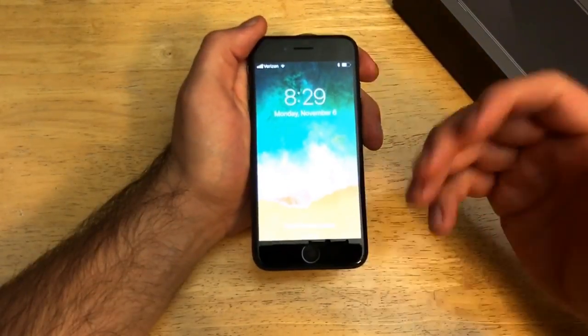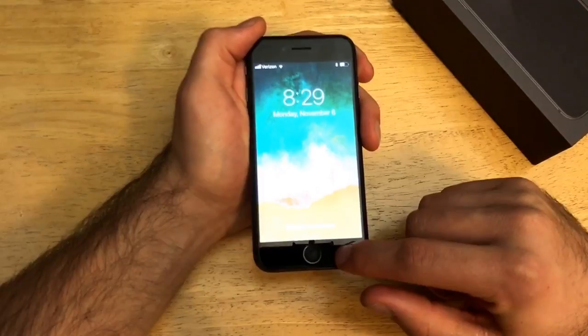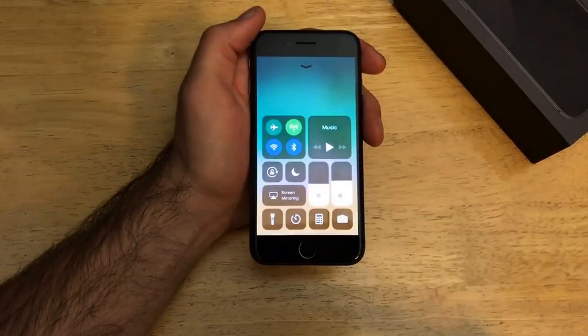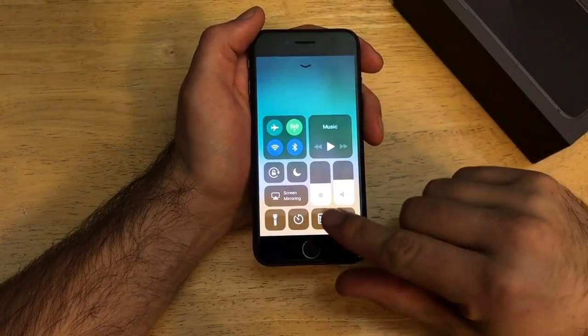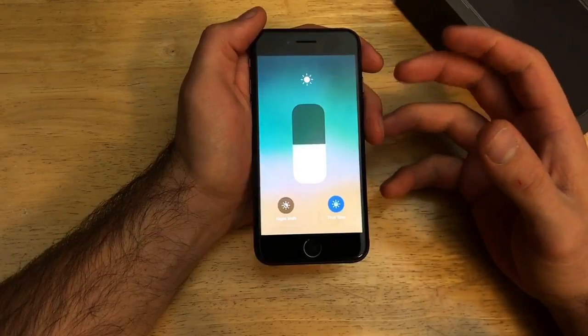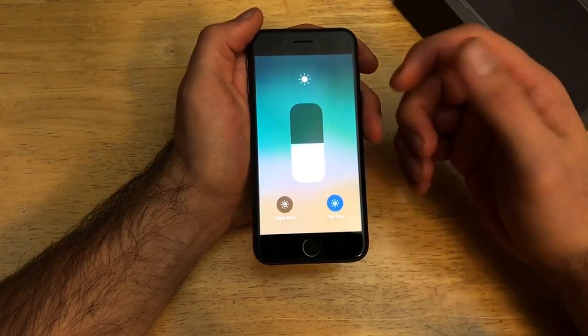So if you guys wanted to adjust the brightness of the screen, what you're going to want to do is from the colored portion of the screen, go ahead and slide up to get to the shortcuts, which look like this. And once you're here at this screen, you will see the little sun symbol there. Go ahead, press on it and apply a little bit of pressure — kind of that force touch — and get this screen here opened up.